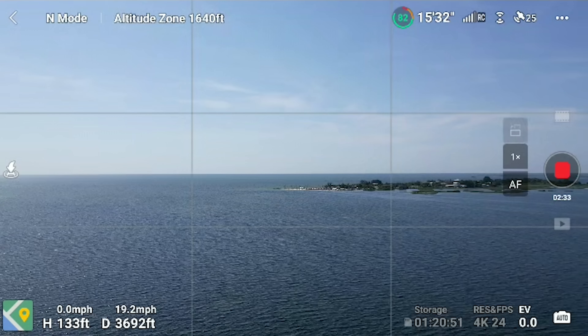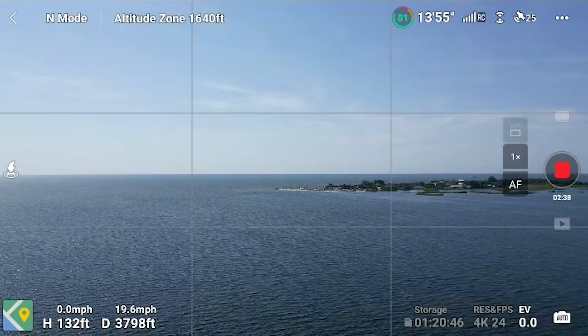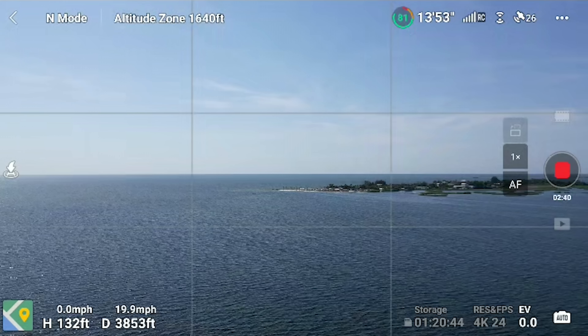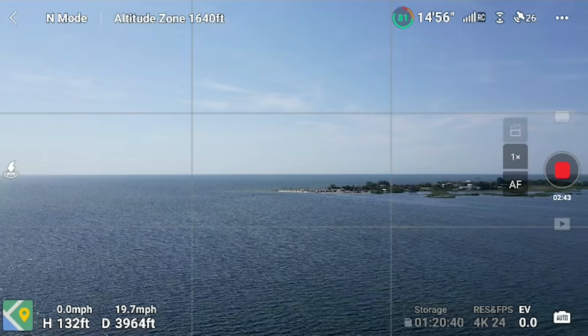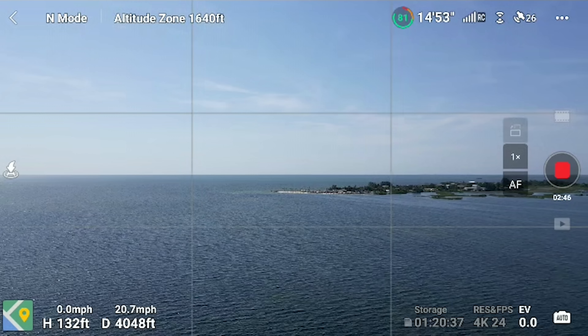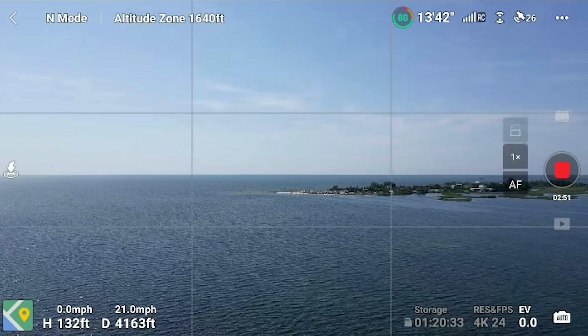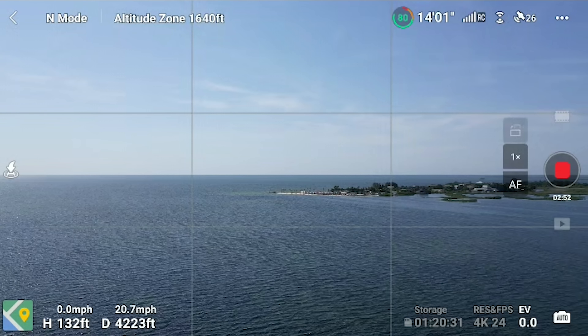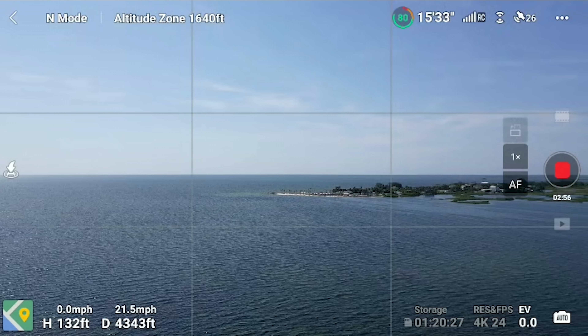It's an absolute speck. Some of you will say, 'Dobo, you're full of it — it's out 3,800 feet, there's no way you can see it.' Listen, I can see it. I'm physically seeing it. I'm one with the drone. I'm watching it fly like a little butterfly floating in the wind. And it is a little bit windy out.